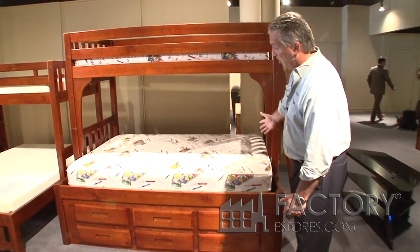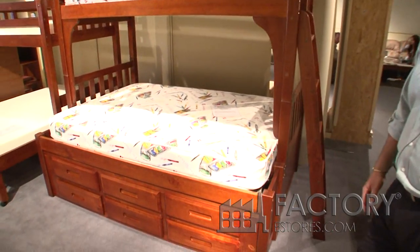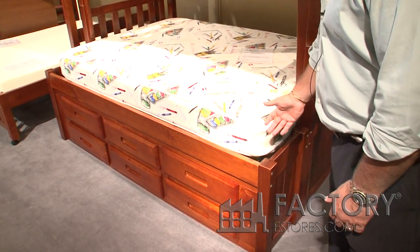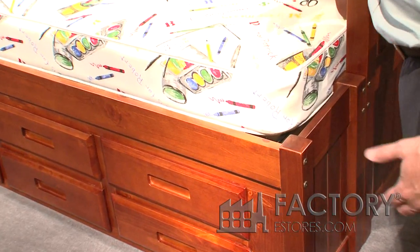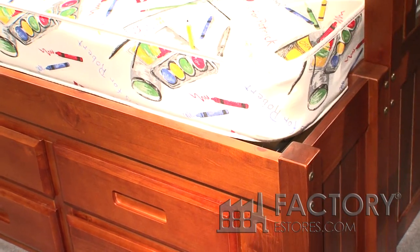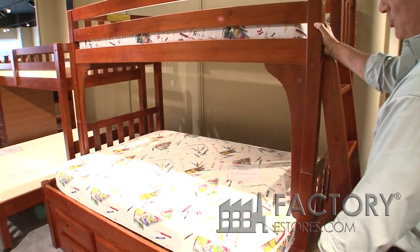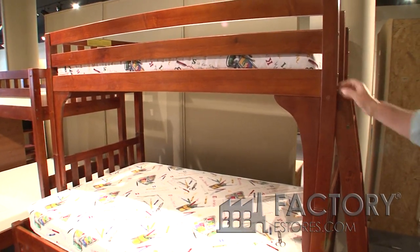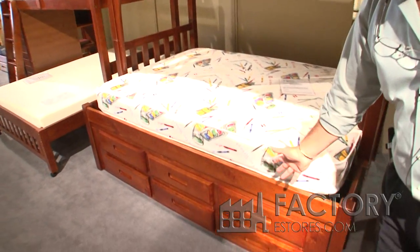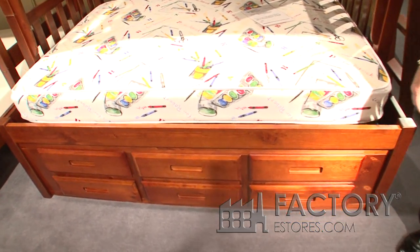It's also available as a twin over full bed with the full extension kit. You simply add the full extension kit, buy the twin-over-full slats, and it converts from a twin-twin into a twin over full. We also have stabilizing arches that stop the bed from shaking. This also shows that the bed can come with six drawers versus the three drawers and trundle in the last unit.